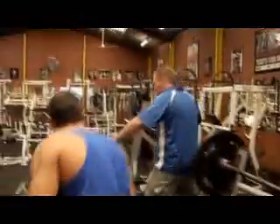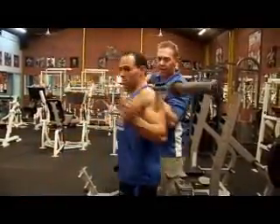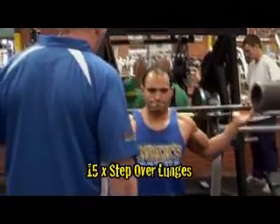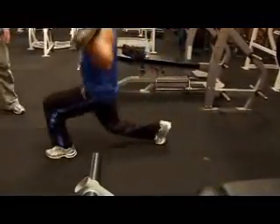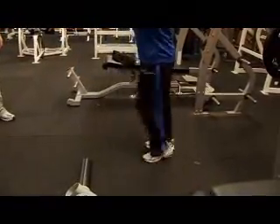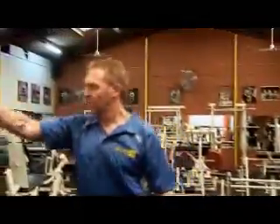Now we're going to go on to lunges Charlie. Stand there, get the barbell and put it up on your shoulders. We want step-over lunges — step over and bring your feet back together. One side then the other. Big breaths. Try and step over a little bit Charlie, don't drag your foot along the floor. Step over, that's it.